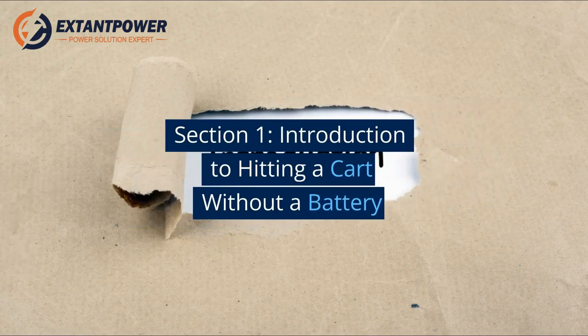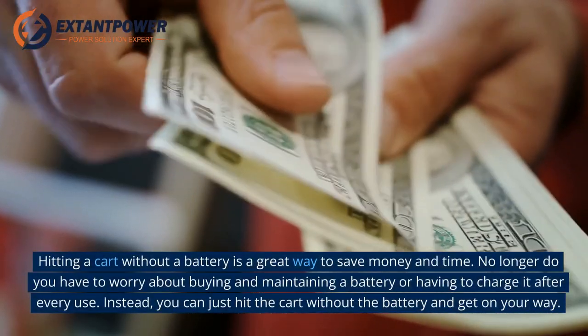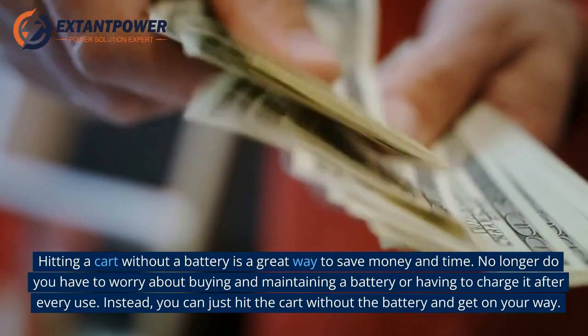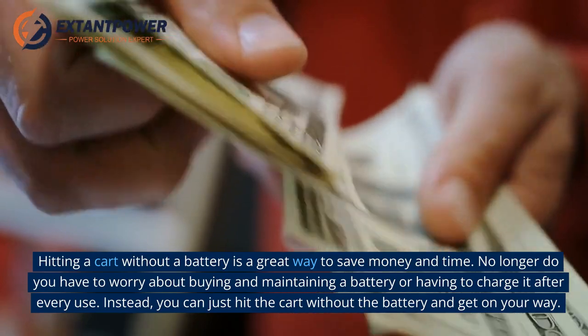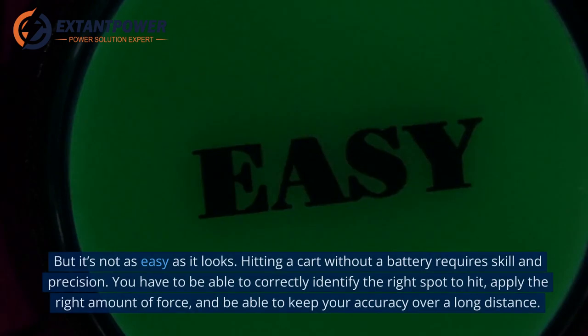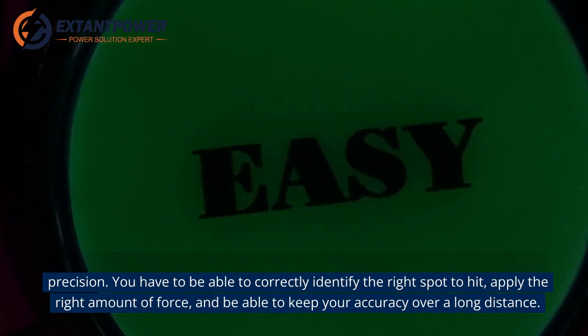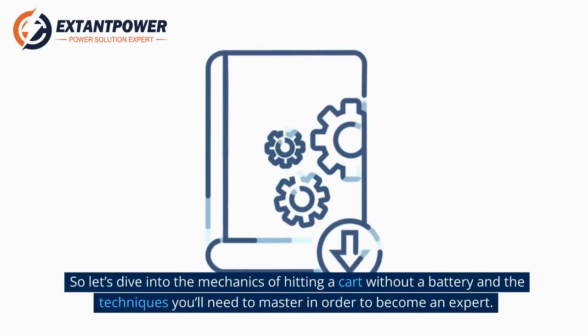Section 1: Introduction to Hitting a Cart Without a Battery. Hitting a cart without a battery is a great way to save money and time. No longer do you have to worry about buying and maintaining a battery or having to charge it after every use. Instead, you can just hit the cart without the battery and get on your way. But it's not as easy as it looks — it requires skill and precision. You have to correctly identify the right spot to hit, apply the right amount of force, and keep your accuracy over a long distance.